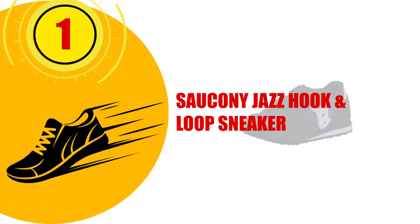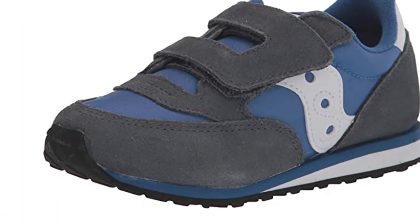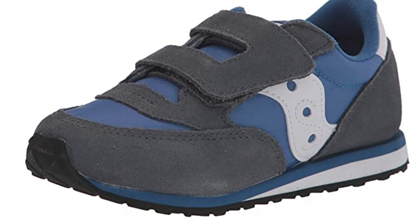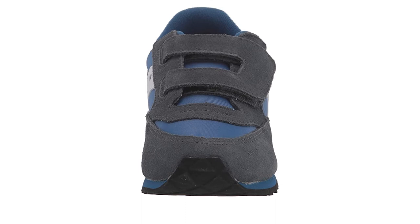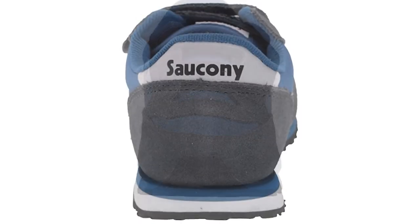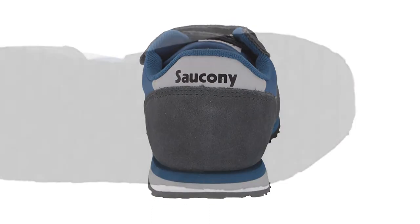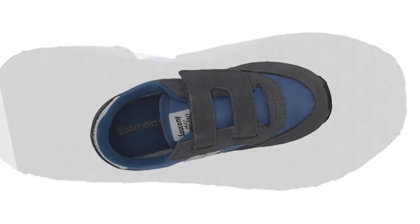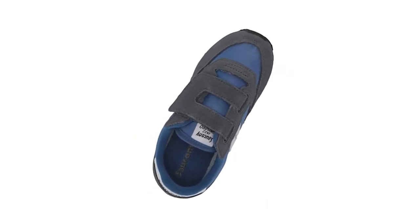Number 1: Saucony Jazz Hook and Loop Sneaker. The Saucony company makes quality sneakers for men, women, and children. Many of their children's shoes are some of the best sneakers for kids with flat feet. The Jazz Hook and Loop Sneaker is not specifically billed as being helpful for this, but with their roominess, flexible soles, and solid heels, they're just what your toddler needs. They give the feet a comfortable amount of room that ultimately allows for flexibility and proper foot development.